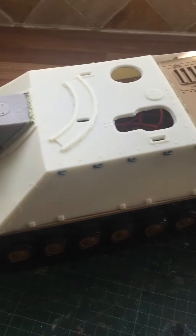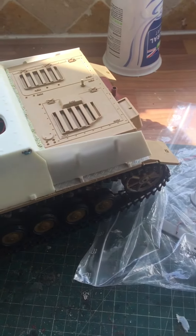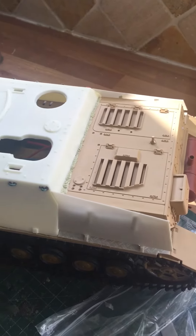I'll do a second part in a minute where I sort of deconstruct what I've done so far. It goes together nicely.